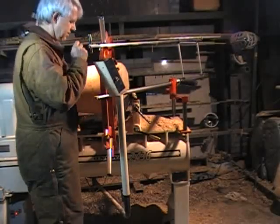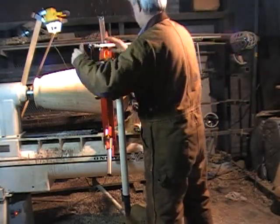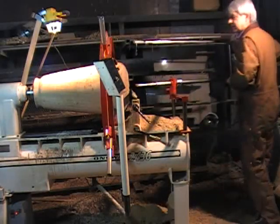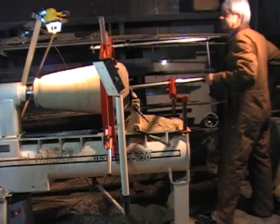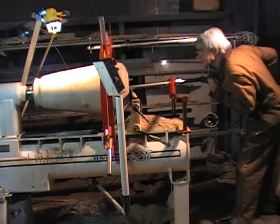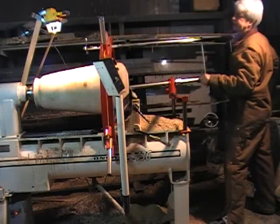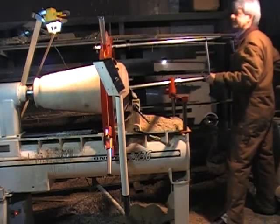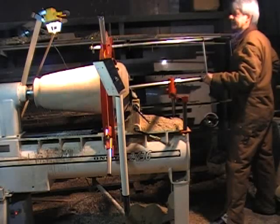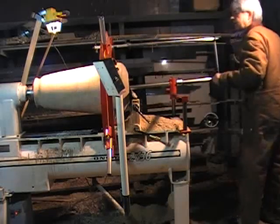That looks pretty good right there — that's right on the edge. So we're seeing the edge of the round cutter. Let's give us an idea as we rough this. Pretty thick-walled vessel still, and we'll go right down the side of it.